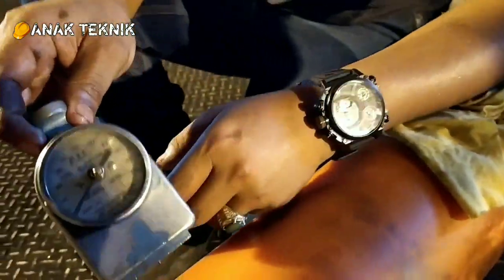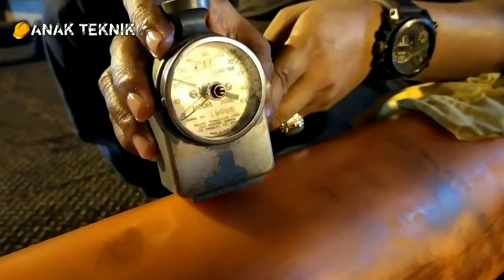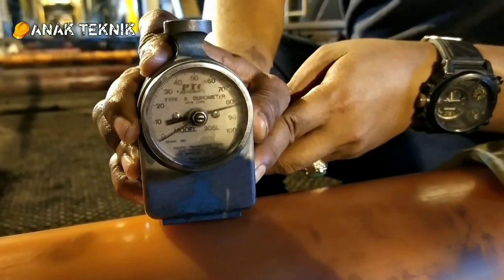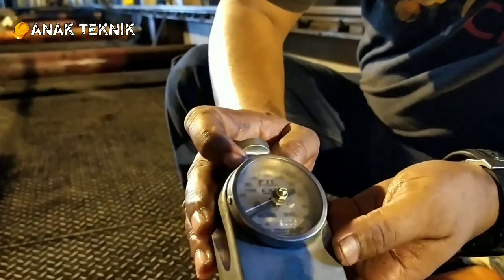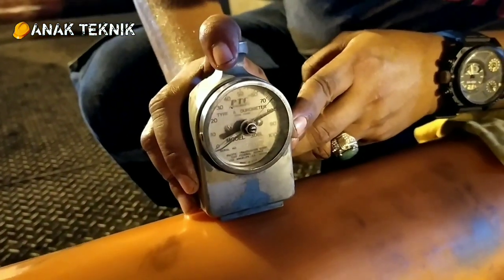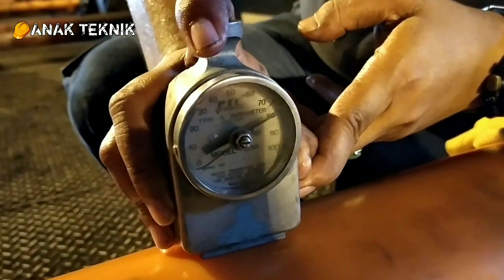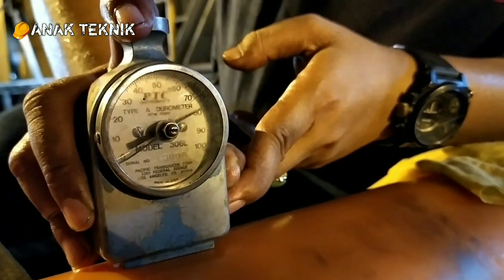Mari kita coba. Kita tekan dengan tenaga dan ditahan selama kurang lebih 5 detik untuk mendapatkan hasil yang akurat. Sudah ada 5 detik sepertinya. Nilainya ada di sekitar 85, 83-85. Artinya kekerasan dari poliuretan ini adalah 85 Shore A.